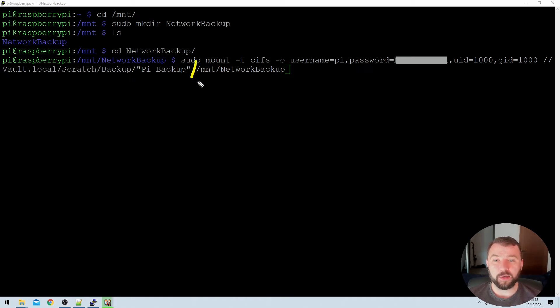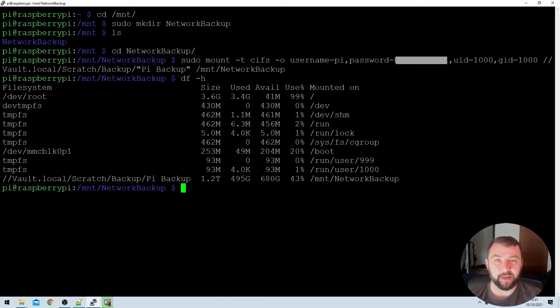Then we specify the destination on the Raspberry Pi itself — the /mnt/network-backup directory we just created. Once we've typed all of that out, we hit enter, and after a second we see no error message back. Now that we've mounted the network drive, we want to double-check it mounted correctly. We can do that by typing df -h, which gives us back all the information about our file system. We can see the network share is indeed mounted at the bottom, on the correct directory.